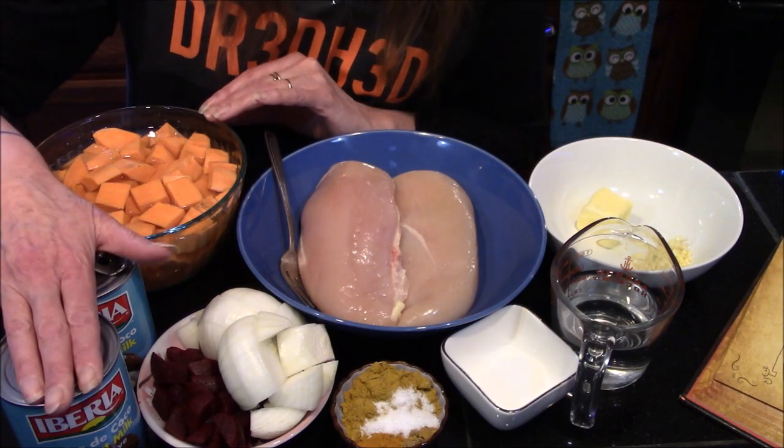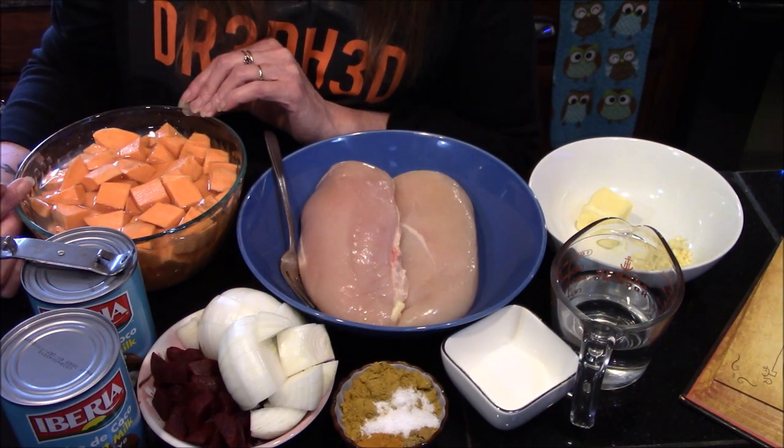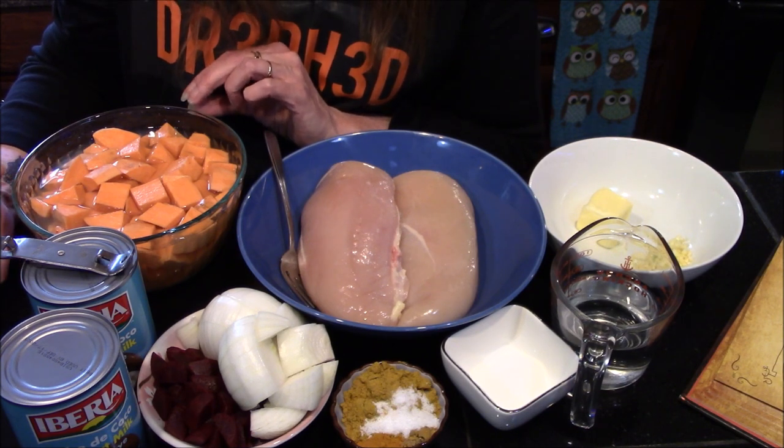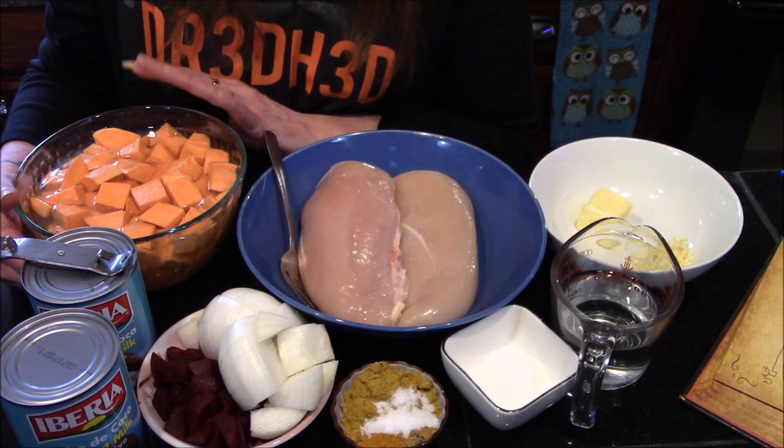We're going to need two cans of coconut milk, as well as three sweet potatoes that I've gone ahead and peeled and diced into about one-inch cubes. I just have them sitting here in some cold water to prevent browning.